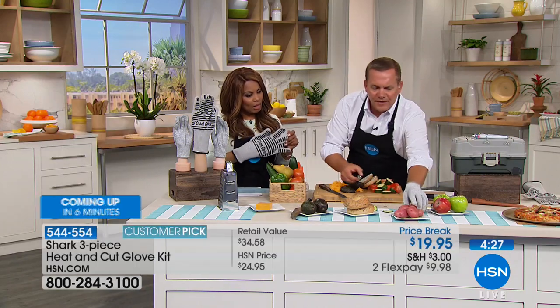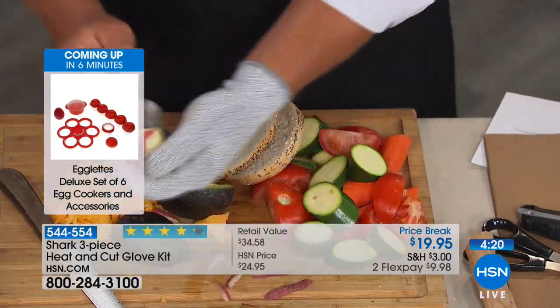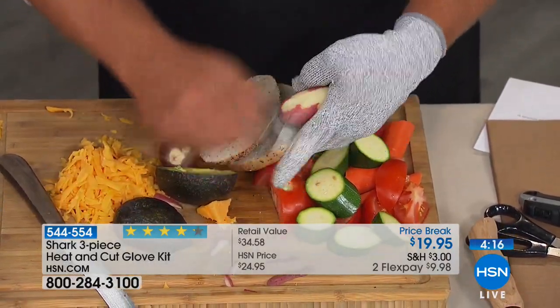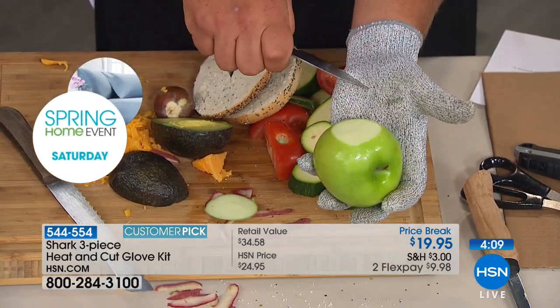I'm no chef, I'm not a great peeler, but if I slip I don't have to worry about peeling my finger. If I want to pare an apple or a beet or whatever it is, I don't have to worry about hitting my hand anymore because I'm not going to slice into it.